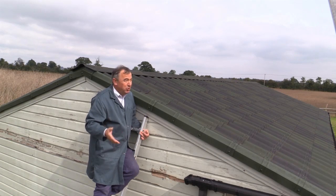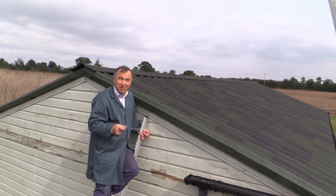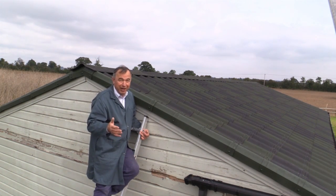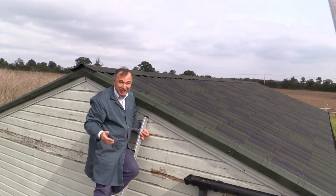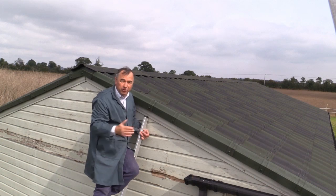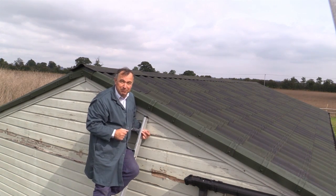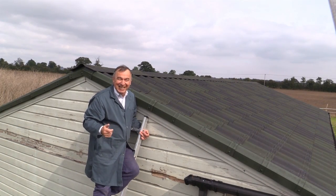Well, that's it. Just two and a half days from start to finish, and I did it all on my own. I'm really pleased. Onduvilla is a very easy product to apply. The fact that this roof was solid underneath made it particularly easy, because you can walk on your finished roof at any point. I think it's an excellent product — I really recommend it. Thank you very much for watching. Take care. Bye-bye.